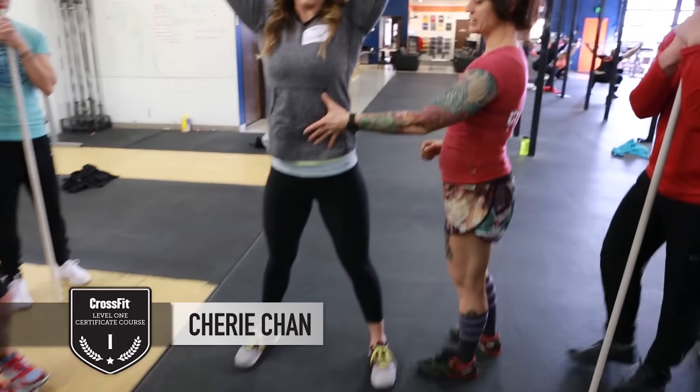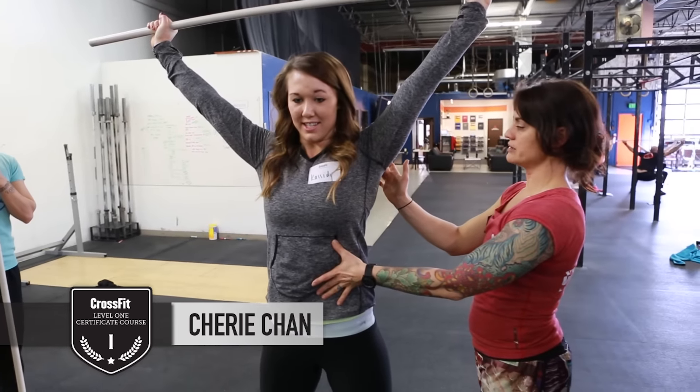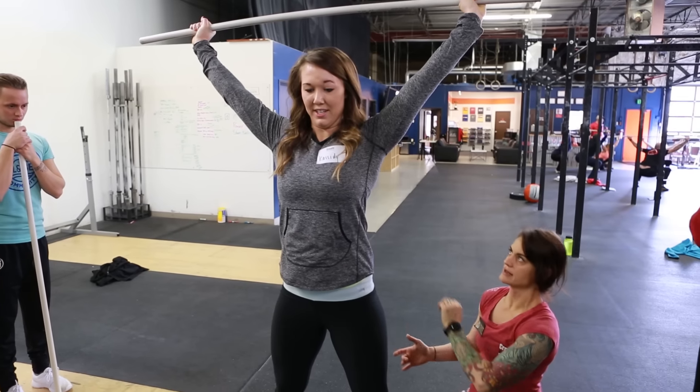I'm going to support her a little bit. Tighten your belly down. There you go. Press up a little bit. Pull back a little bit more. A little more. See where that puts the bar? Let's start there instead of trying to find that.